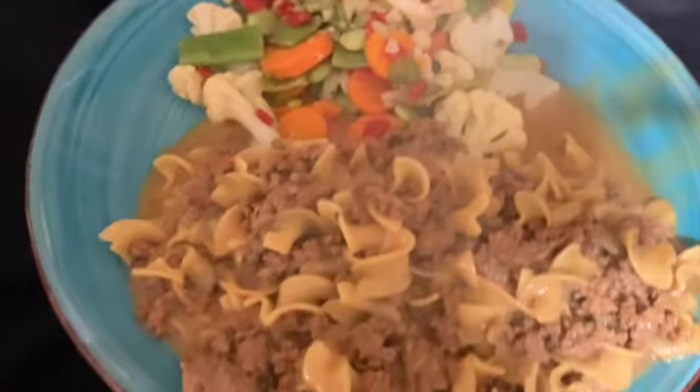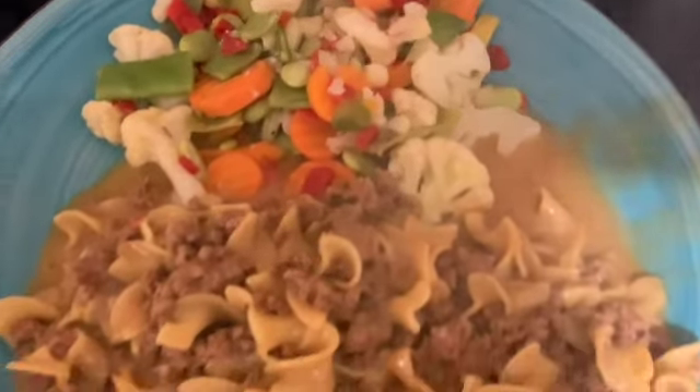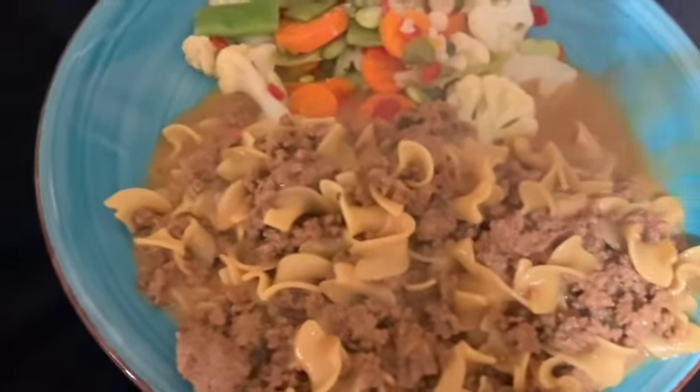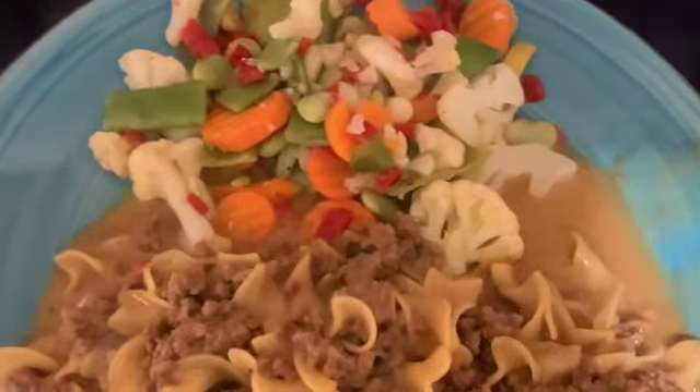All right, so this is the finished product. Unfortunately it's a little thinner than I wanted it to be, but that's okay — it came out good enough for us.